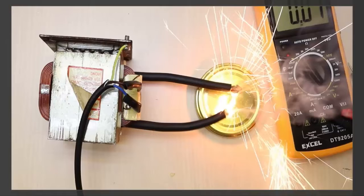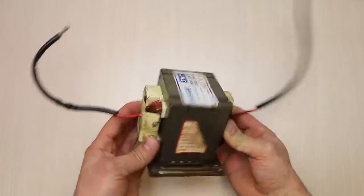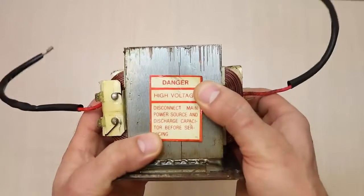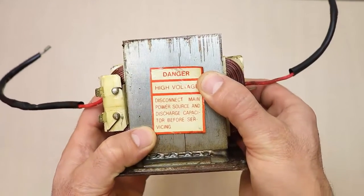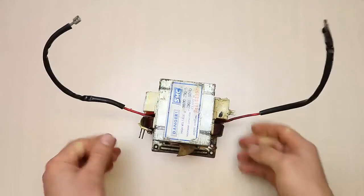Hello and welcome to my channel. In this video I will present how to change a transformer in the welding machine. Be careful — disconnect the power supply, electric shock hazard. You can use any transformer; I'll use one from a microwave.